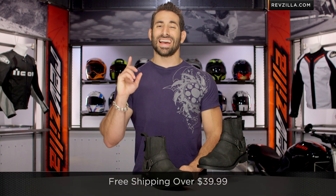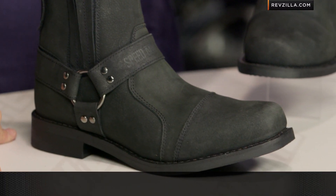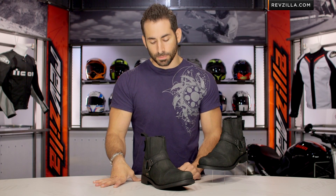Remember, we ship for free over $39. Subscribe to us at RevZillaTV on our YouTube channel. Leave me your comments, your questions, your feedback on the Cruise Missile boot.